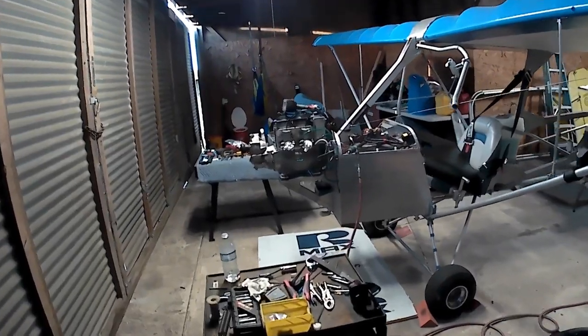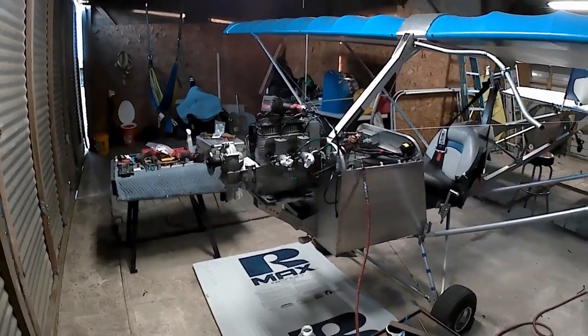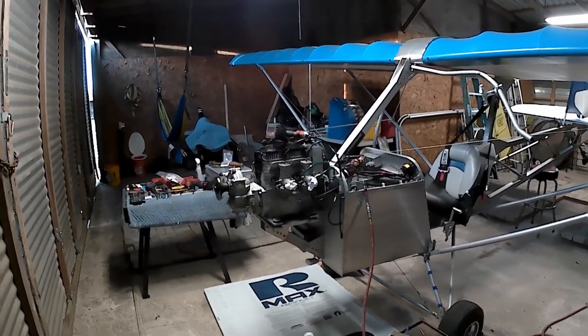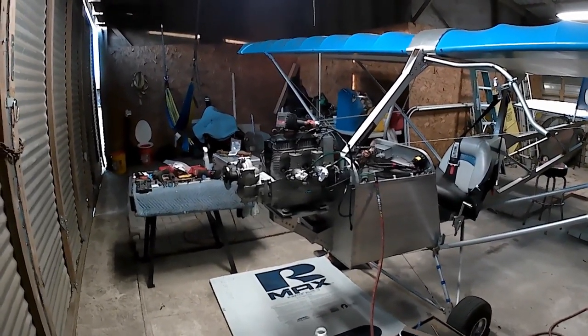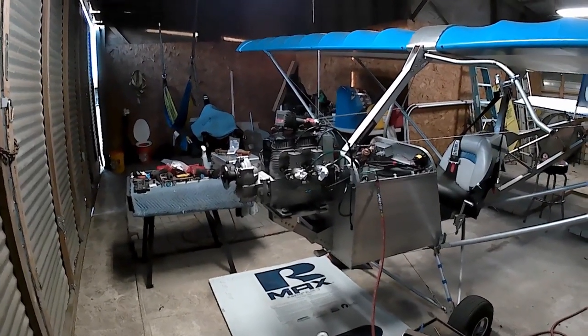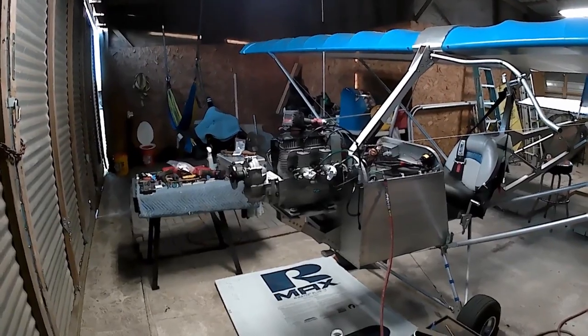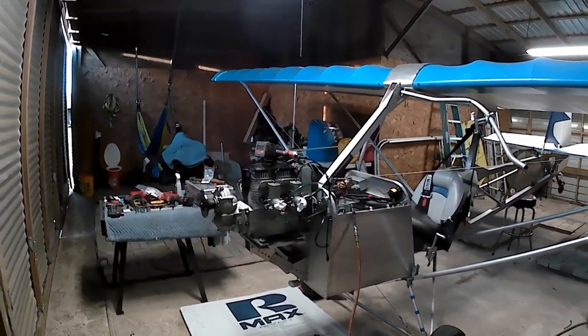Good afternoon, fellow ultralight adventurers and affordaplane builders. This is Terry Adair. I'm in Houston, Texas at my hangar with Tango Alpha One. The engine came back and I've been in the process of putting it back together. I posted on my Affordaplane and Ultralight Adventure page that things were not going quite as smooth as I hoped.